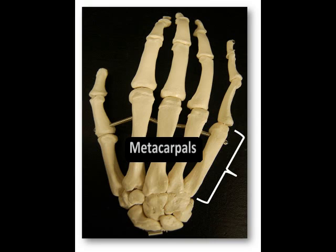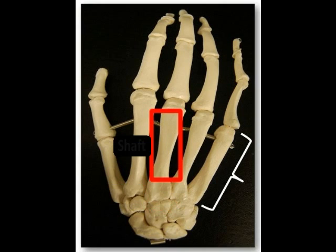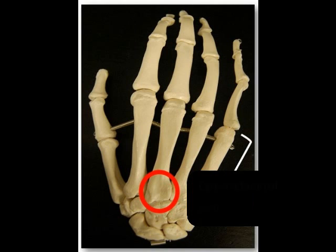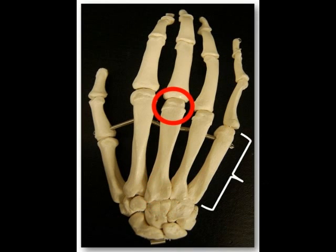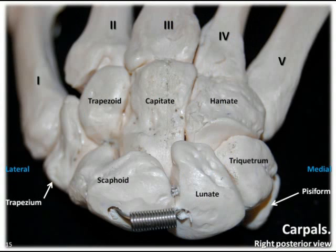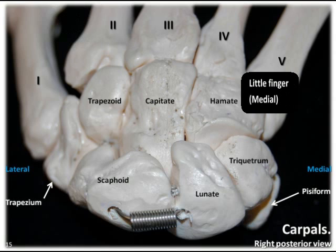Just distal to the carpals are the five metacarpals, which are located in the intermediate area of the hand. Each metacarpal consists of three parts: the proximal base, the intermediate shaft, and the distal head. The base forms the carpometacarpal joints with the carpal bones. The heads of the metacarpals form our knuckles, as well as the metacarpophalangeal joints with the proximal phalanges. The metacarpals are numbered Roman numerals one through five, beginning with the lateral thumb at number one and ending with the medial little finger at number five.